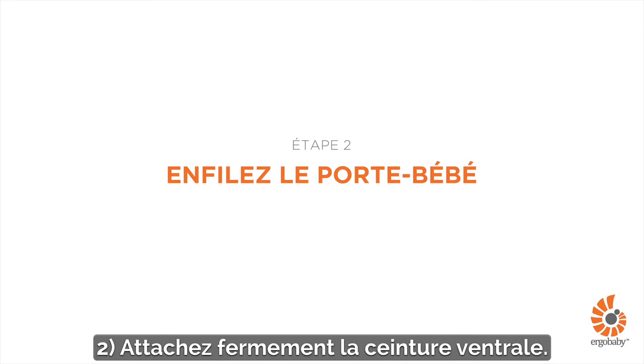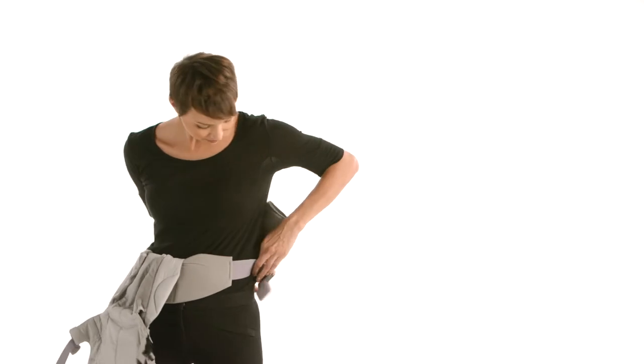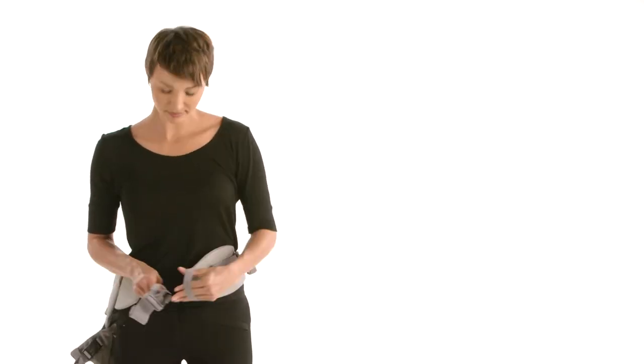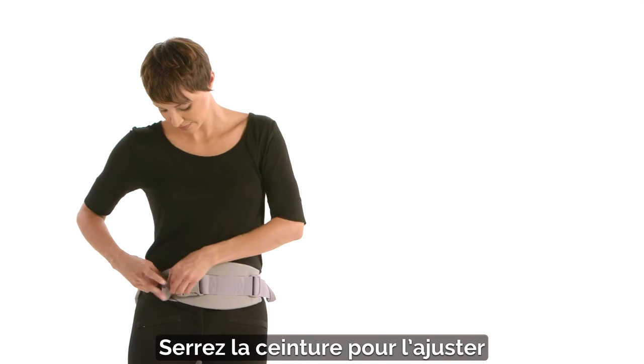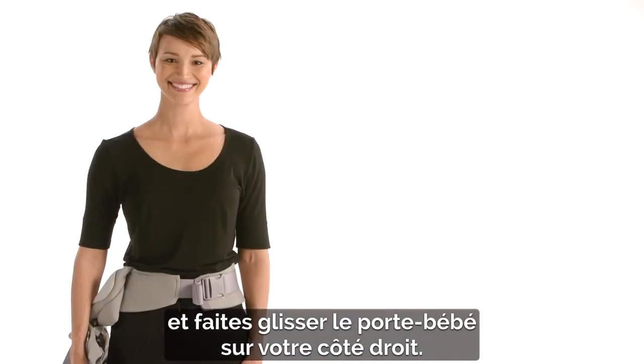Second, securely fasten the waist belt. Tighten until you get a snug fit and rotate the carrier to your right side.